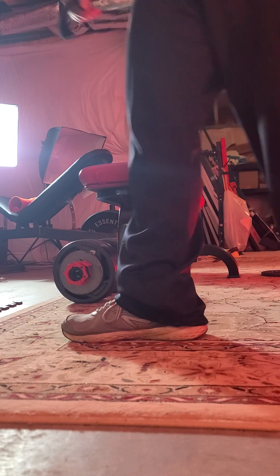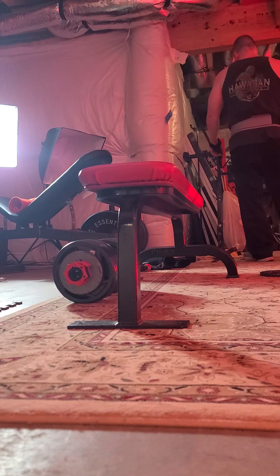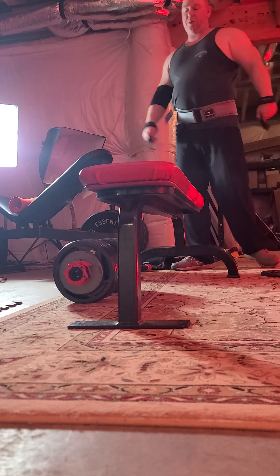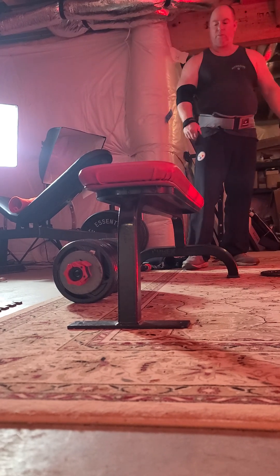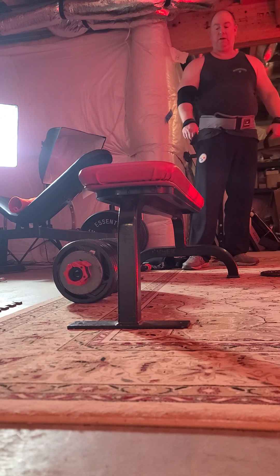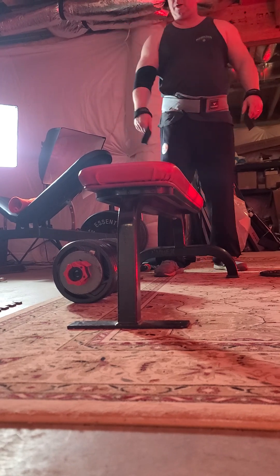Oddly enough, I'll do anywhere from 100 to 130 at the commercial gym. I think I tried 135s and got four reps. I'm kind of surprised I can't replicate that here. It is such a hassle to carry the 130-pound dumbbell over — and here's another advantage of these Olympic dumbbells.